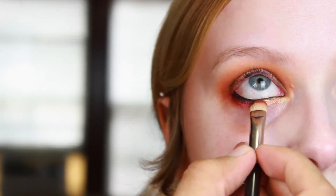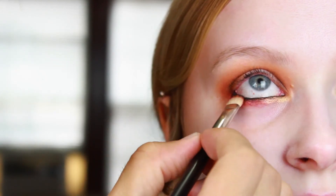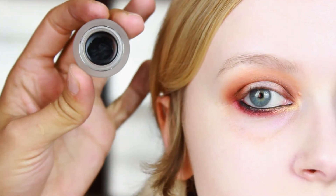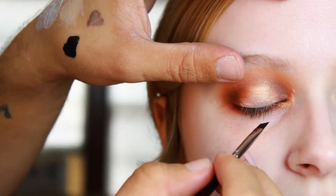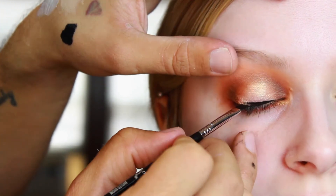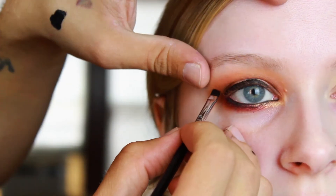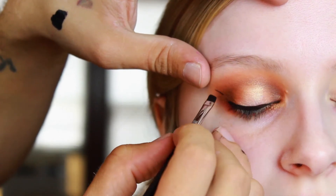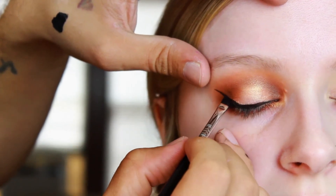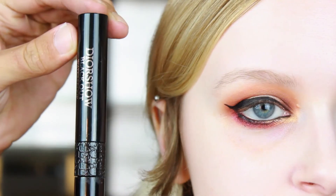Next we're going in with a gel liner — this is the NYX gel liner on a Sigma angled brush — and we're starting really close to those lashes, building up this line. We're going to do a nice winged cat liner. First we focus on getting everything into the lashes, then I have her look straight ahead to position the wing just right, then have her close her eyes and connect that wing onto the liner we did before.